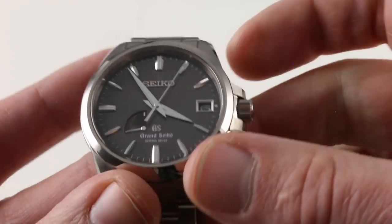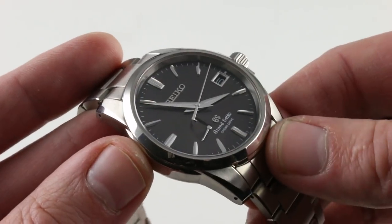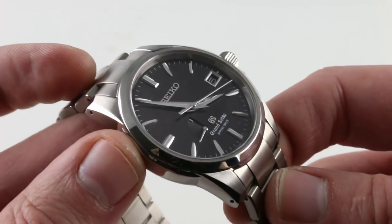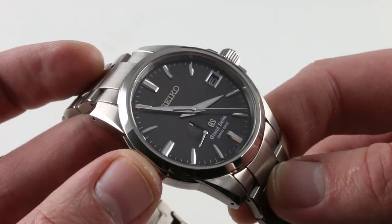Also significant is the profiling of the hands at center. The hands are beautifully faceted and polished. Grand Seiko hands, indices, and dial quality are equal to anything in the world. While I wouldn't immediately say that the bracelet or the case are equal to Rolex quality, I will say that the dial is there and perhaps even beyond the level of detailing you see on a Rolex.